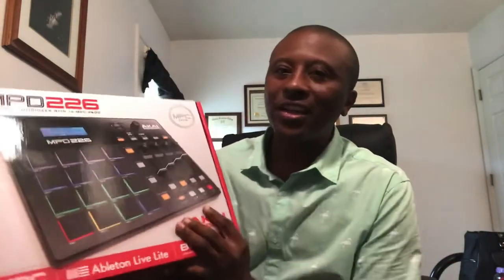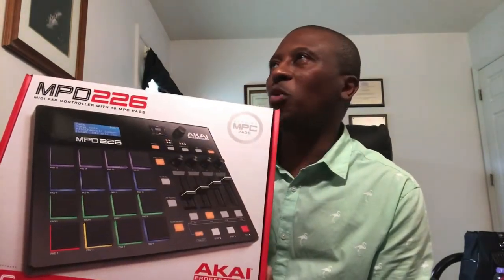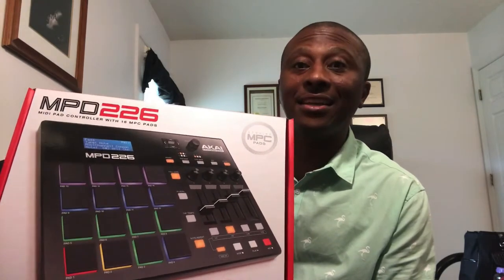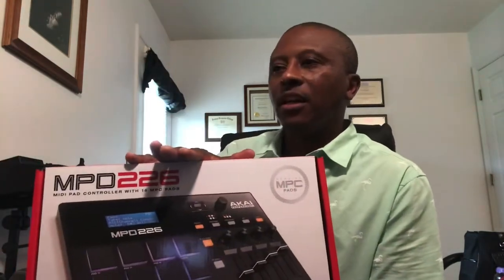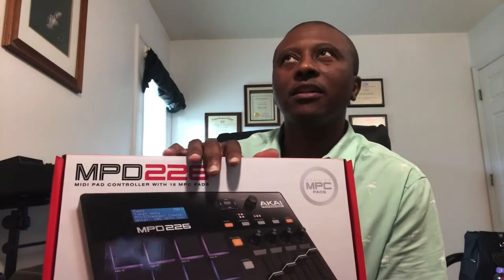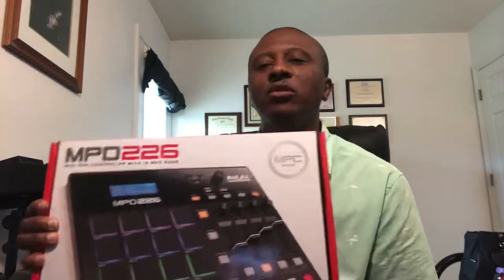Just a quick little history of MPC. MPC drum machines go way back as far as the late 80s. Some of the sounds made famous by the MPC — Babyface used it a lot. He did a lot of stuff for Bobby Brown, you know, around that time frame, around the New Jack Swing era.